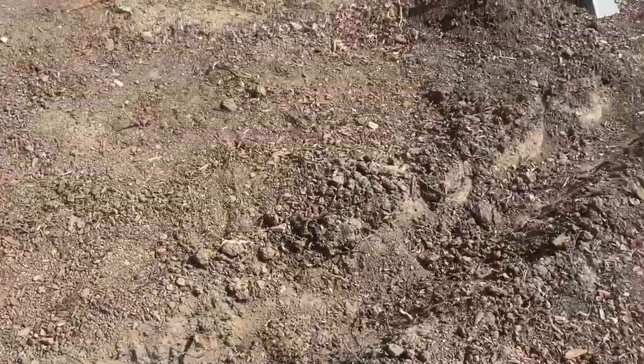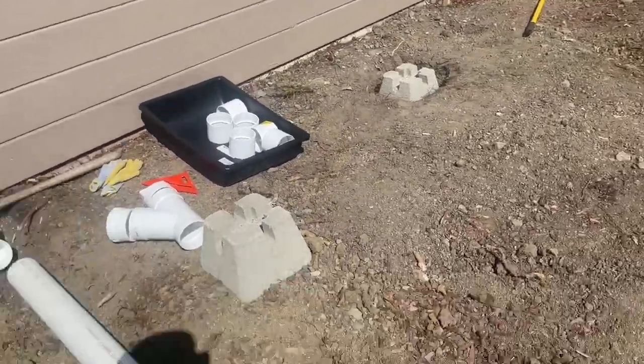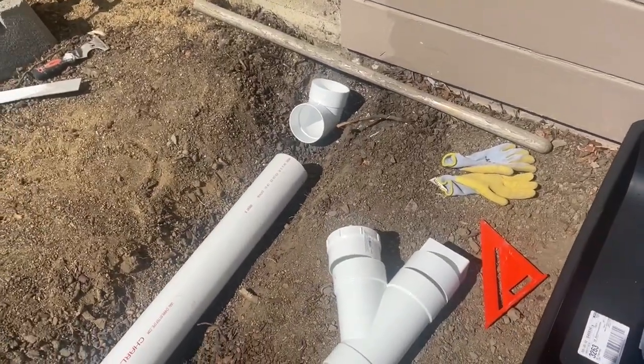I'm probably going to have to make this a little bit deeper, but once we get this in place I'll be able to keep building the footings for the deck and not worry about it. I'm going to show you guys what the final product looks like.